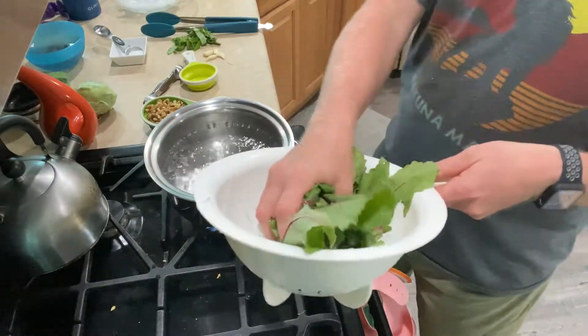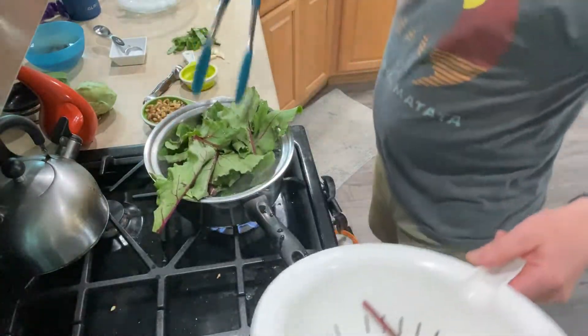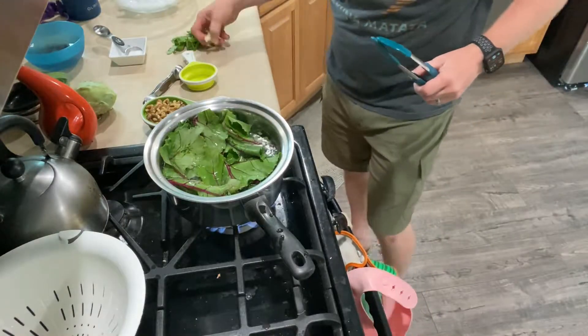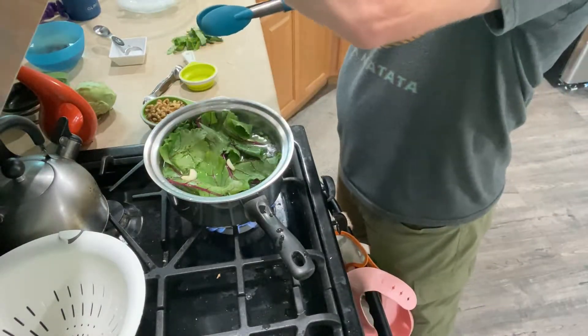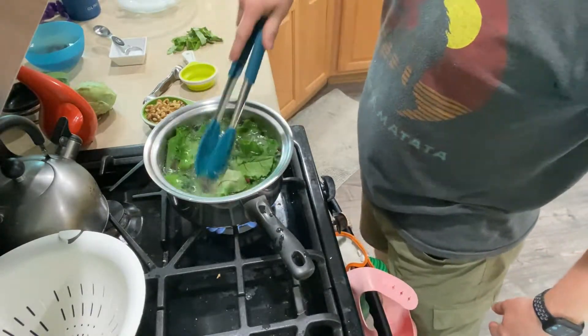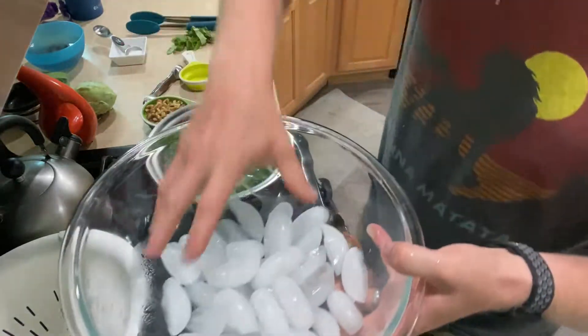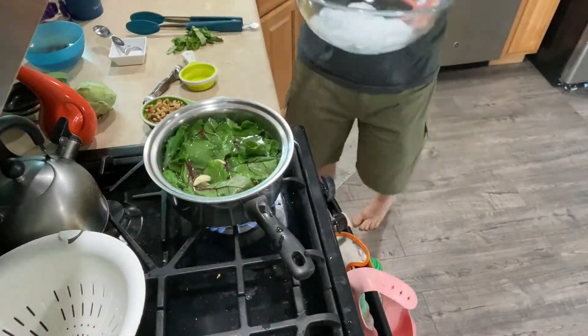Our water just started boiling. We're going to go and grab all of our beet leaves and throw them in there. Try to push them down. And then what you need to do is grab your garlic and throw your garlic in there as well. This is going to set for two minutes. After two minutes, we're going to need to put it in an ice bath, so go ahead and get a bowl with a bunch of ice, fill it up with water, and then we're going to take all of these and put them in the ice bath.